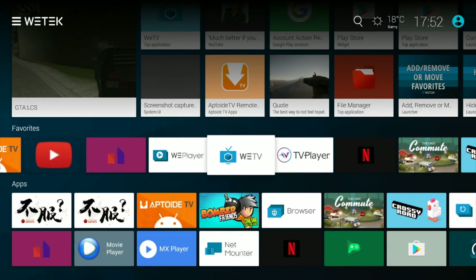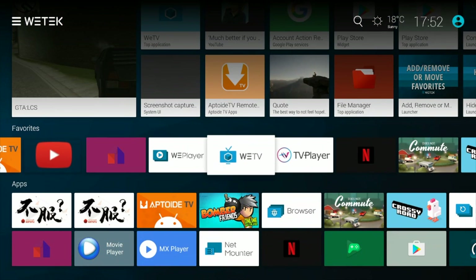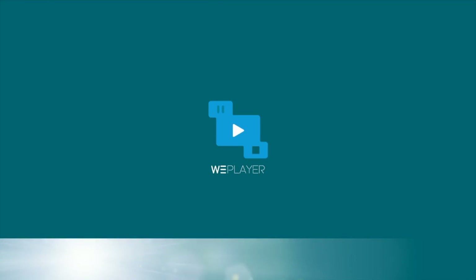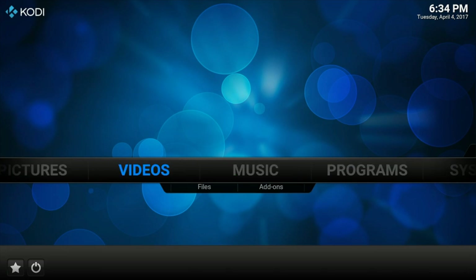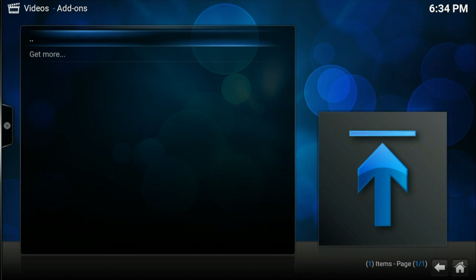So now I've gone ahead and installed all my favourite games and apps on this TV box, and I'm going to use these to test it out. I've just opened Kodi and I'm going to quickly check out Kodi performance by playing a series of short sample clips to see how well it plays.